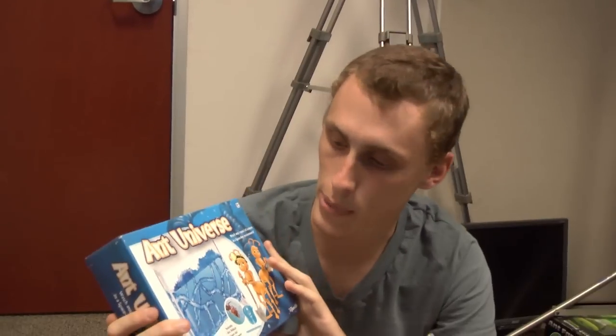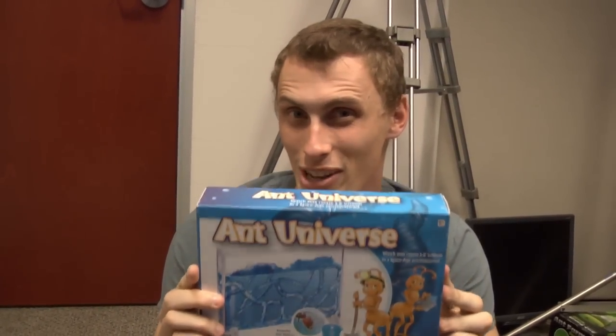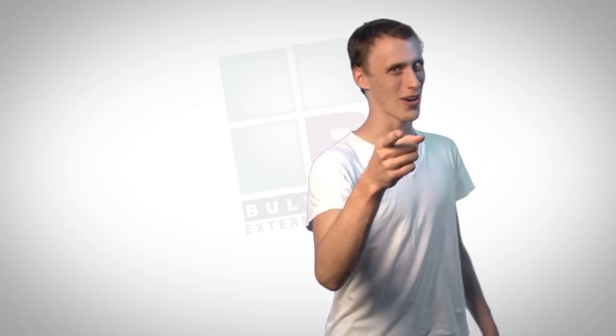Today we're going to be talking about the Ant Universe Blue Ant Gel Colony. Let's see what this thing looks like. Hi, I'm Tyler. This is How to Ant Farm. Let's talk about ants.